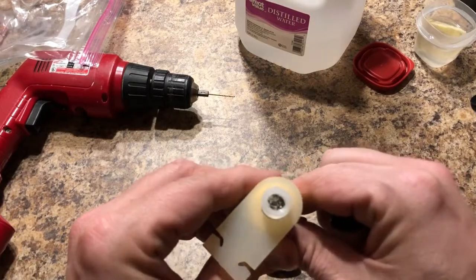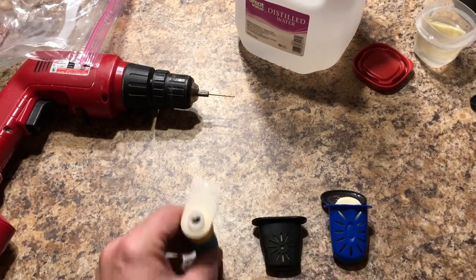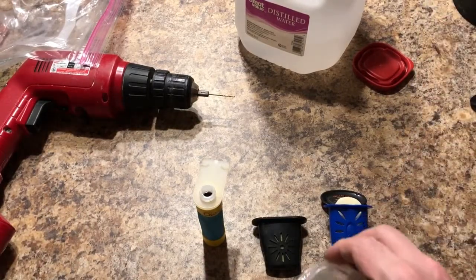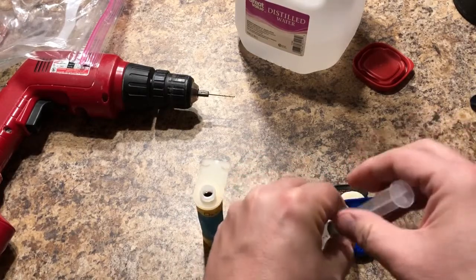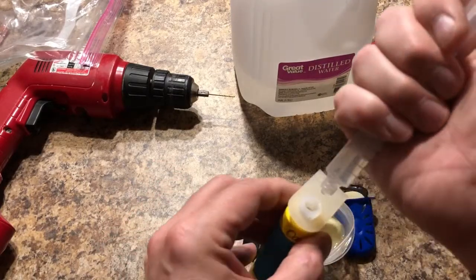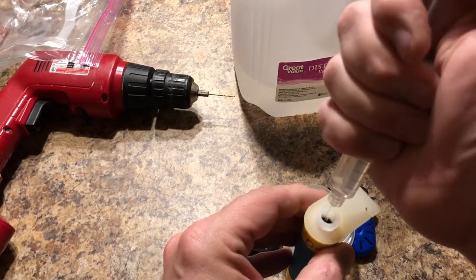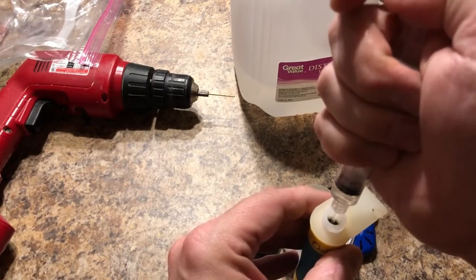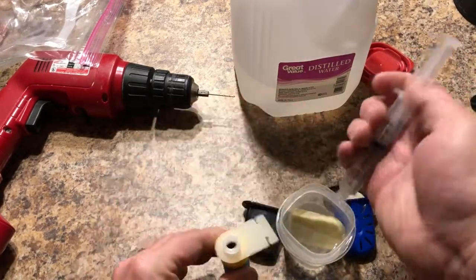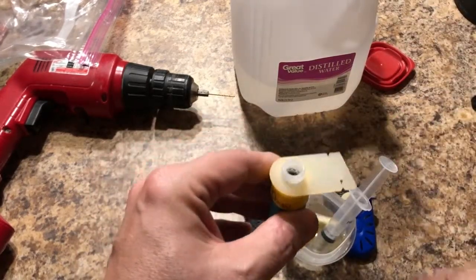If you squeeze it you can see the silica gel popping up — it expands with water when wet. What you do is take a syringe that they provide and a source of water. I always keep a little separate jar, and the suggestion is to use distilled water, so buy yourself a gallon or two at your local supermarket. You just fill up the unit until it's full, then screw the top on.